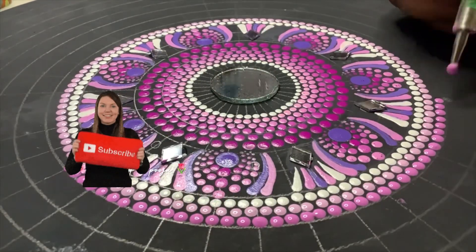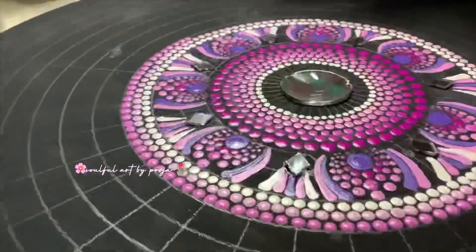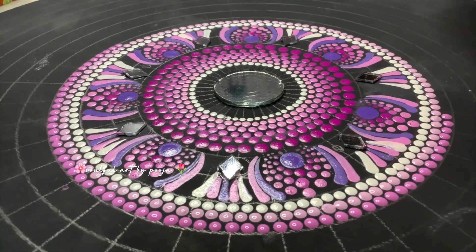You can subscribe to my YouTube channel if you like my video. As you can see, I have made the dots.